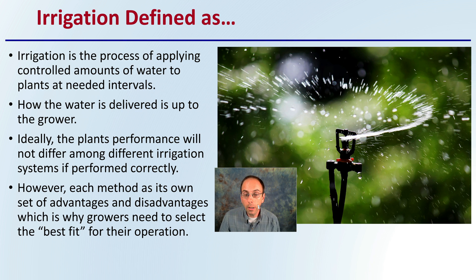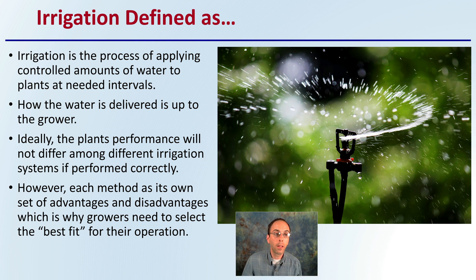Irrigation in general is defined as the process of applying controlled amounts of water to plants at needed intervals. How the water is delivered is really up to the grower. Ideally, the plants' performance will not differ among different irrigation systems if each is performed correctly. That's why it's important to know the options, because there really isn't necessarily one best option — each method does have its own set of advantages and disadvantages, which is why growers need to select the best fit for their operation.